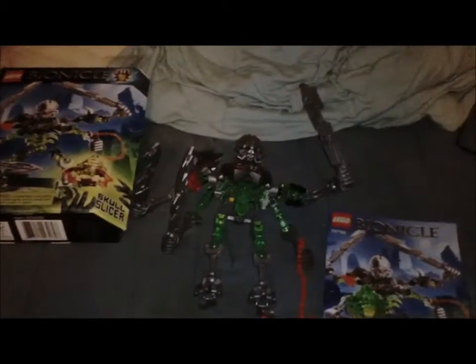Tune in next time — we'll be going over 70793, Skull Basher. Thank you guys so much for watching. I've been Forrest Reviews, and I'll see you guys in the next video.